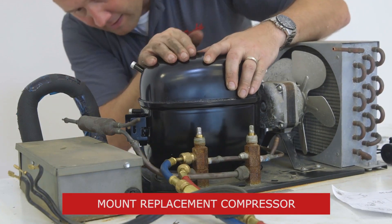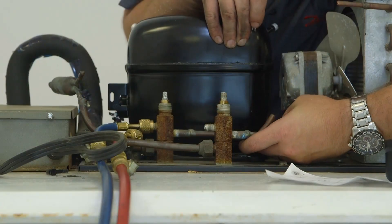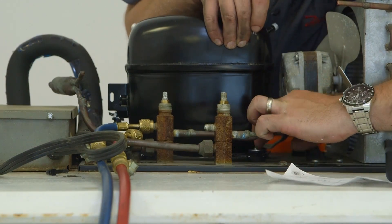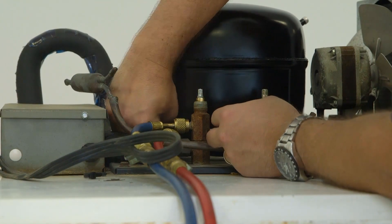Now we'll add the new Danfoss compressor and mounting hardware to the system, including an electrical cover, capacitor, relay, and other hardware. First, we'll put the mounting grommets in. Then we'll set the new compressor in place using the mounting hardware.